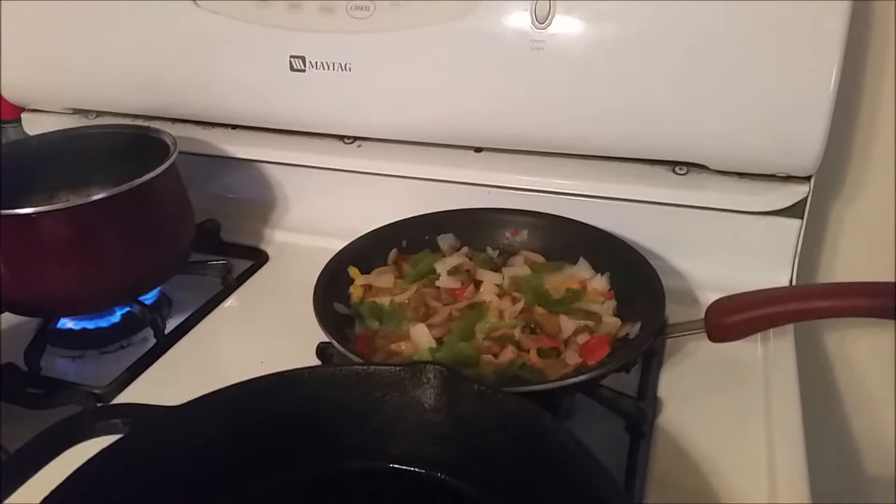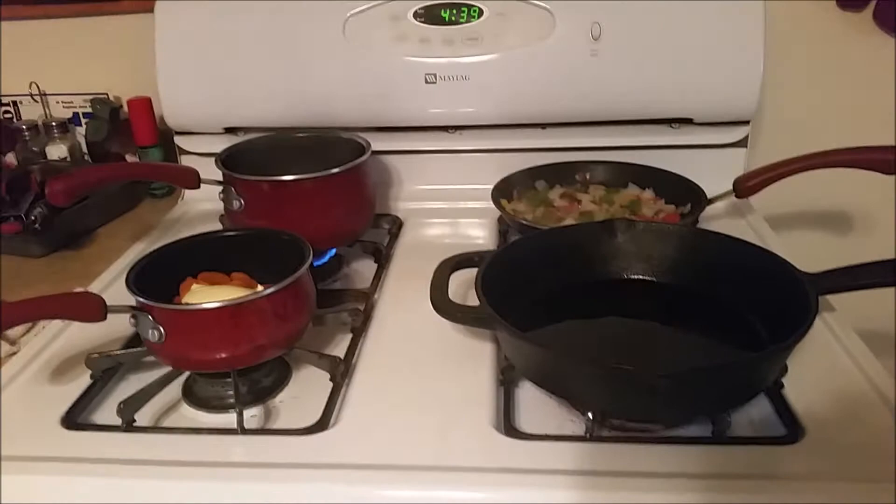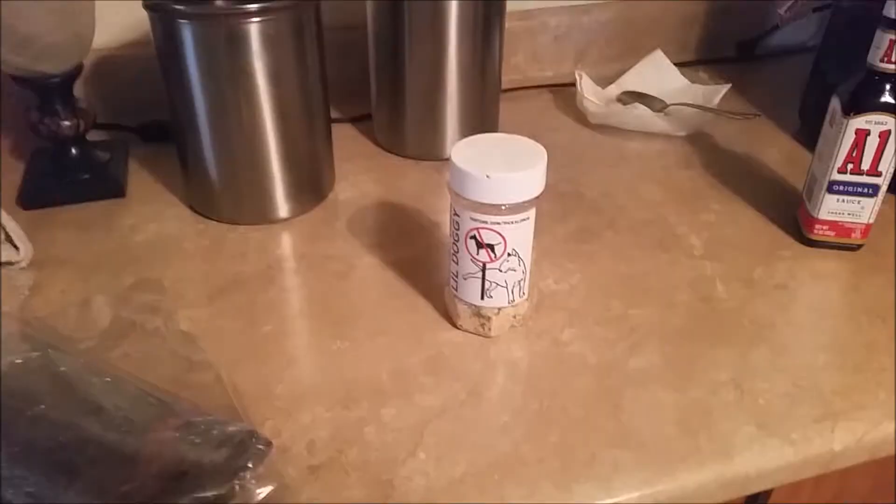I got my peppers, mushrooms, and onions stir-frying over there. I got some rice. We're going to make some brown sugared carrots, and I got my steak over there. So we will get into it.